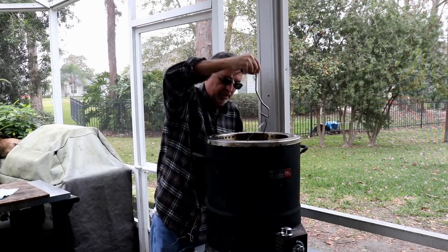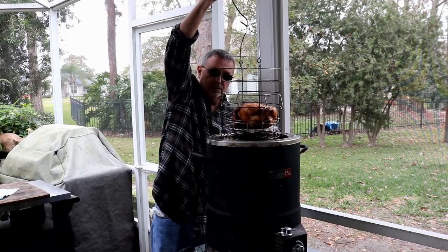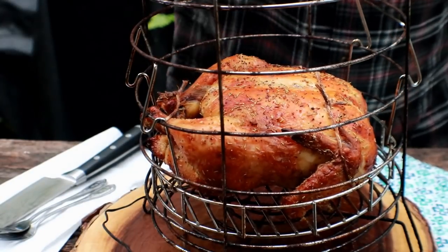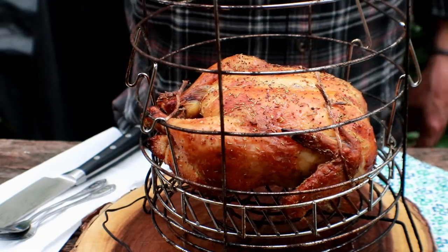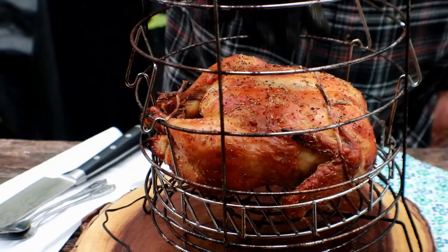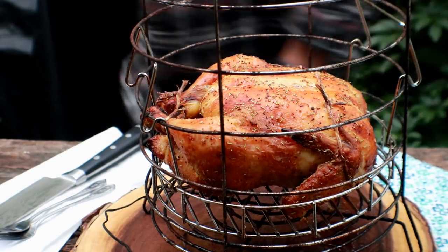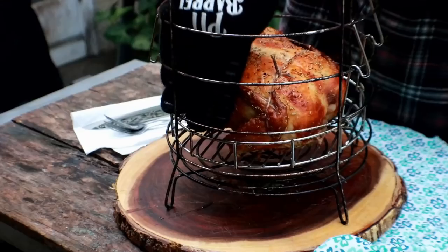I have to tell you, you have to look at this chicken — it is gorgeous. Can you see that golden color? Everywhere I've probed this chicken it's 164, 163, 165. We're just going to let it rest here 10 minutes. The basket's hot — it'll come up a degree or two. Chicken's been resting here about 10 minutes.